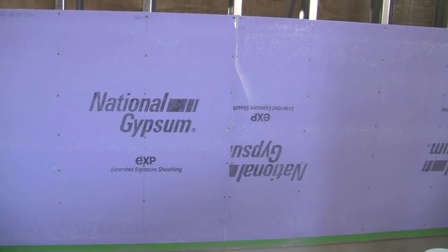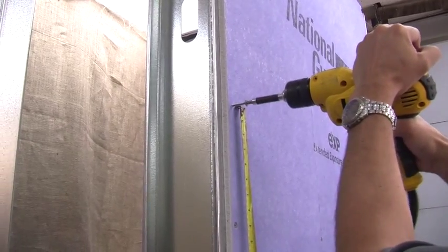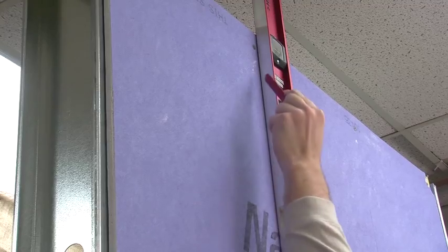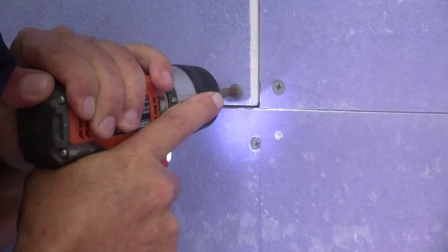The first step is to install your sheathing against a steel stud wall. Screw the sheathing boards onto the steel studs, installing screws every 8 inches or as required by local conditions. Pencil in a vertical line so you know where your studs are and easily measure the 8 inches using the distance between your thumb and baby finger.